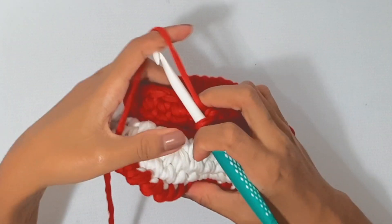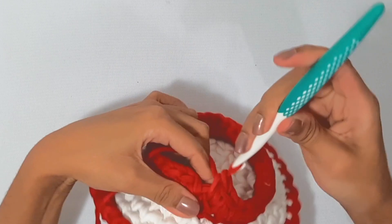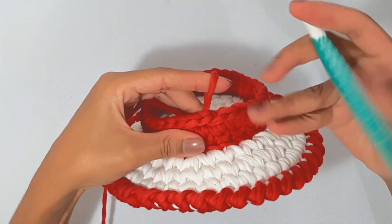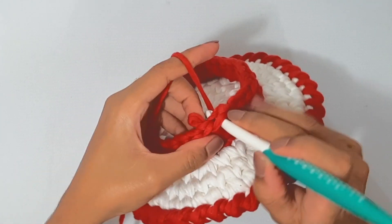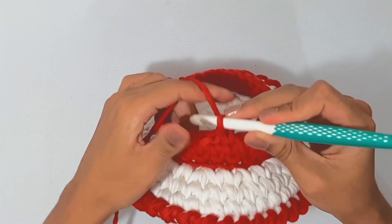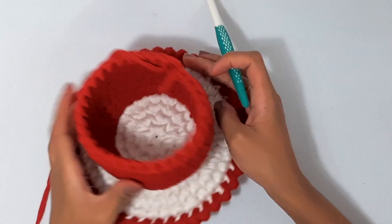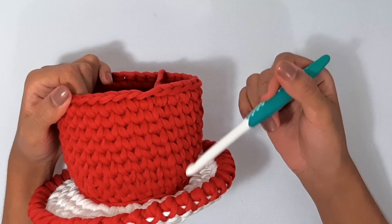Cheguei aqui no final da carreirinha e vou finalizar fazendo ponto de aumento — dois pontos dentro de um mesmo ponto. Feito isso, faço aquele mesmo esqueminha: venho aqui no primeiro ponto, trago a laçadinha aqui pra dentro, viro novamente, passo a agulha no meio do ponto, pego outra laçada lá atrás e trago pra frente. A partir de agora, nós vamos trabalhar apenas com pontos baixos normais. No total, eu fiz sete carreirinhas só de pontos baixos normais, sem aumento. No final, fechei daquela mesma forma que já mostrei anteriormente.